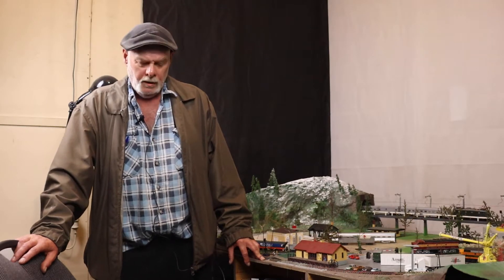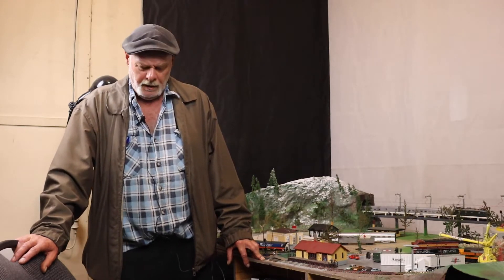G'day guys, Craig here. Welcome to another episode of Raised Rails. Today we thought we might show you a quick one — we're going to make some trees, how to make your own trees, and it's pretty simple.